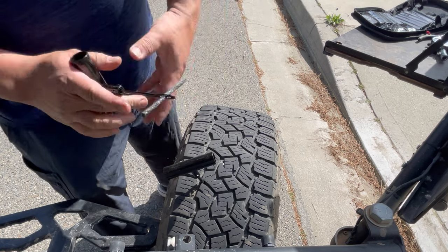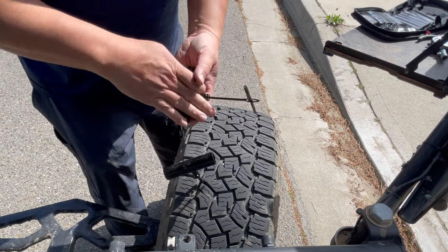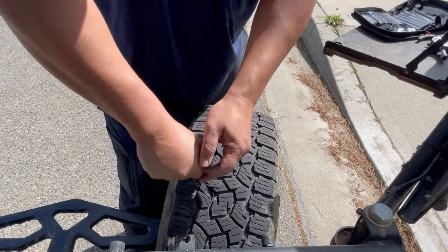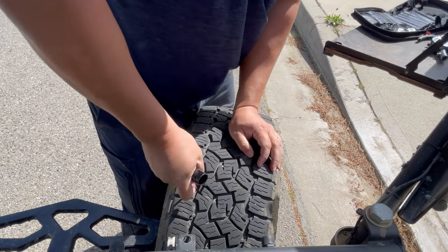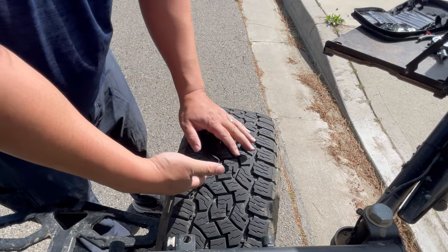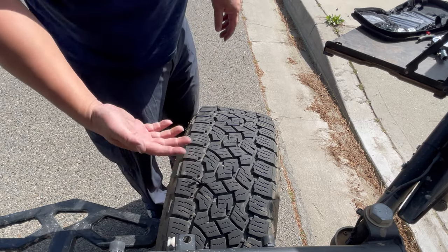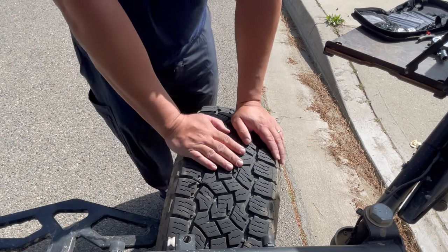The rubber cement is kind of like a lubricant also, so it helps you thread this through. Now I'm going to remove the nail and plug it — put it in there a good amount and then yank it out. This has a separator right there. You don't want to push it all the way through, just enough like that. Then the trick is you just yank it out as fast as you can, and you're done. Then just snip off the excess — use a razor blade, razor blade preferred, so you can cut it down low. And this tire is now patched.